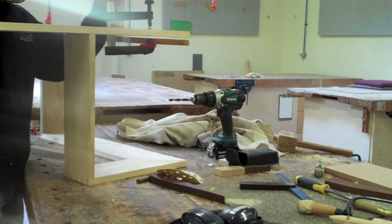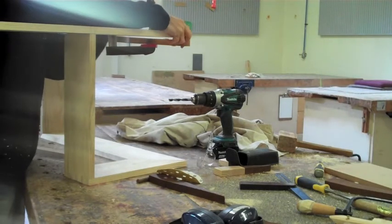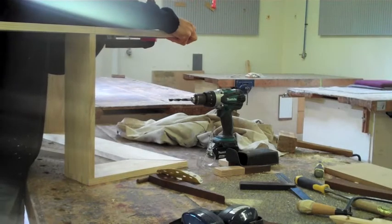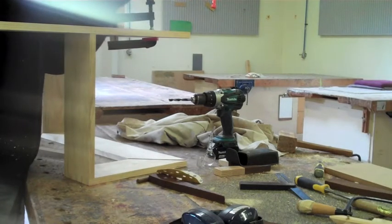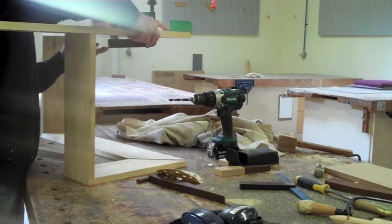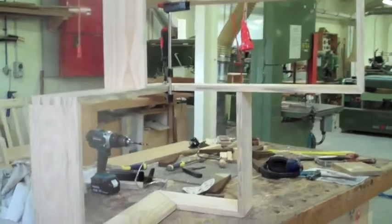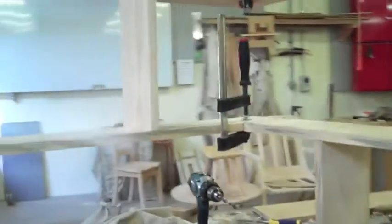You're going to have to give it some thought in the assembly because there are joints that need to be put together before other joints, so make sure you plan your assembly. It's a good idea to use epoxy glue so it gives you plenty of drying time and less panic time when you're gluing.